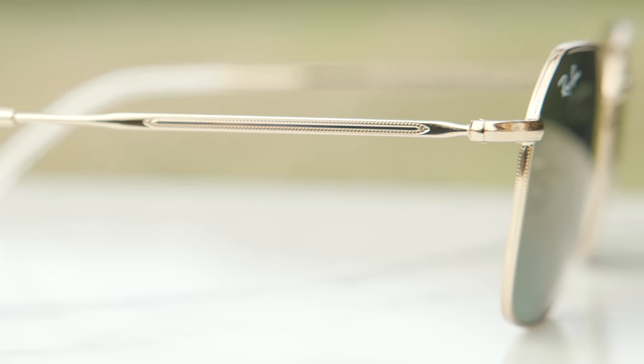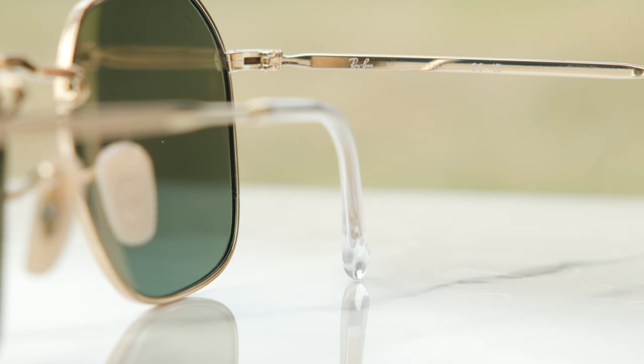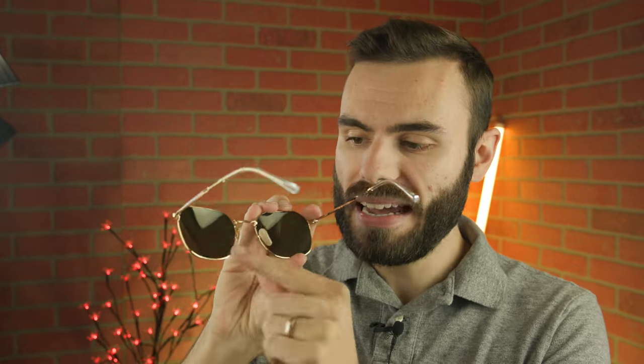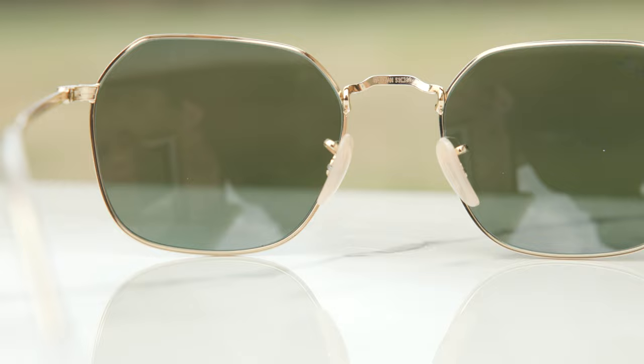They have acetate ear rests which feel really good behind the ear. These frames are made in Italy — you can see it says Ray-Ban Made in Italy in the inner right temple. The build quality is really, really good. They also have fully adjustable nose rests that you can completely bend out and adjust to your liking. Through the nose rest, we can also see a little etched RB logo, which is there for authentication purposes.